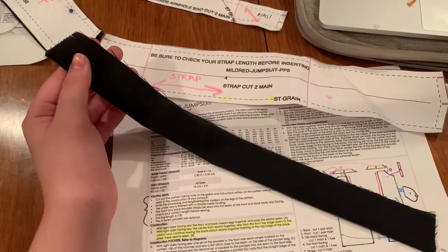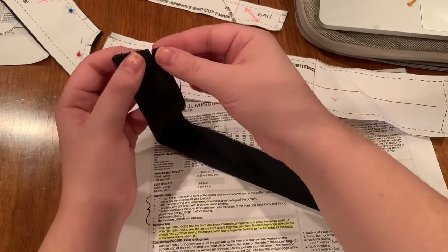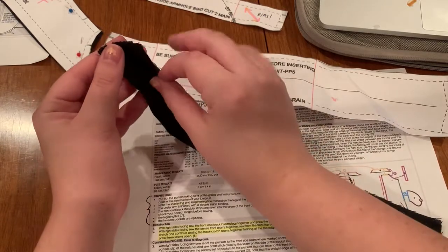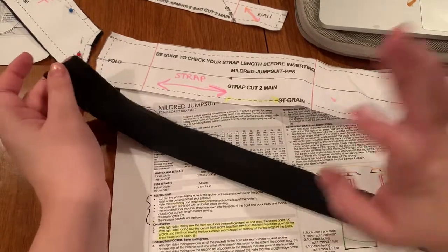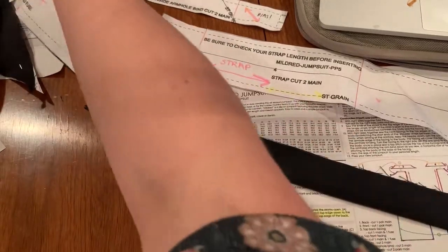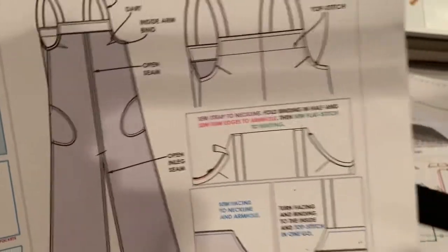If you want your straps a little wider, you could sew it a bit smaller, but I wouldn't go too small. You should actually have a notch there. So just sew both straps right sides together at a quarter inch seam allowance. Then we'll flip them right side out and top stitch the edges so that they look like our straps there with the stitching along the sides.